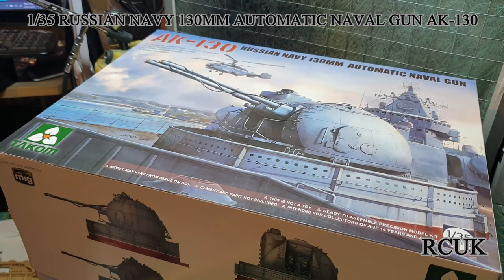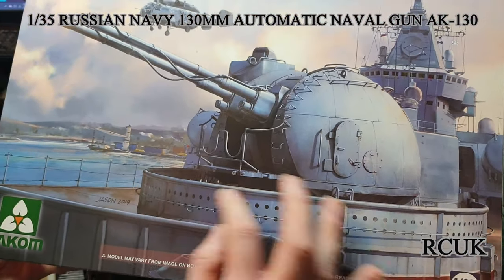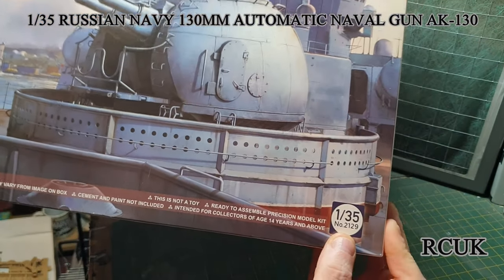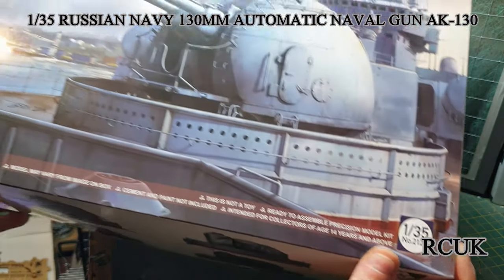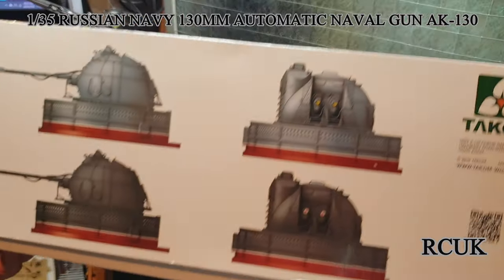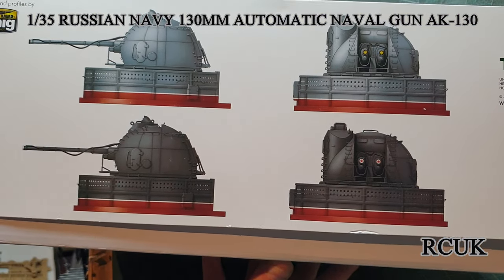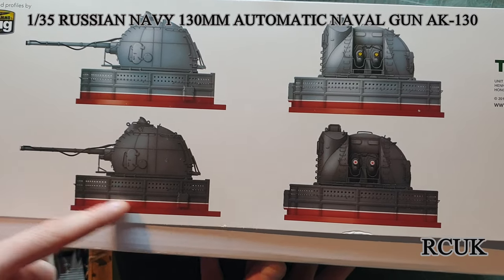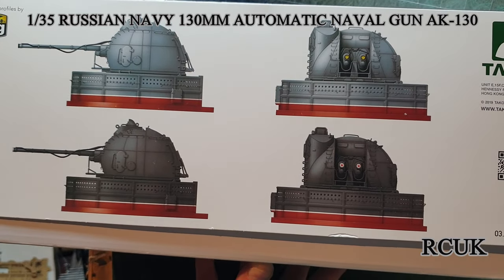You're greeted by this giant box with nice artwork on the front. The item number is 2129 and it's 1:35 scale by Takom. Here's one of the potential color schemes you can do it in — I have seen plain gray ones without the red stripe in real photographs, but I'm going to do mine with the red stripe.